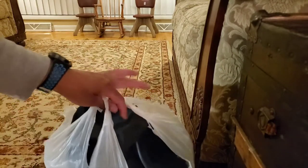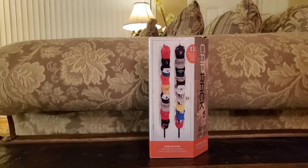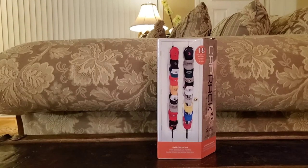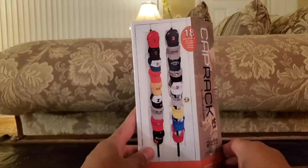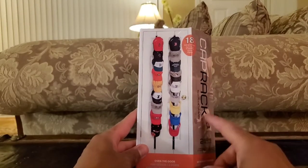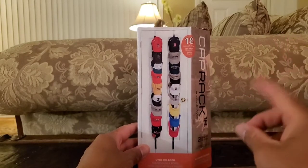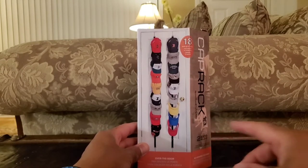Now this product, the Cap Rack for your caps or your baseball hats, will help me and it already has organized my space and hats. I'm going to show you what I mean by organizing your baseball caps and why this product was such a lifesaver. Mind you, this is actually the second purchase I've done for the cap rack, but for the purpose of this review I'm going to take you through the steps and the personal view of what to expect with this product.